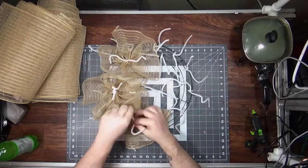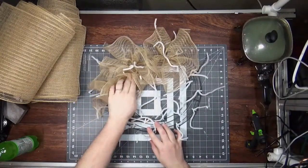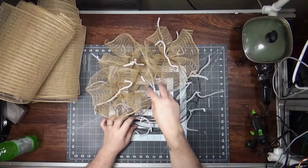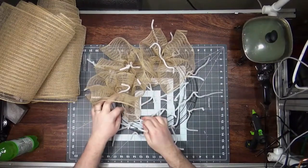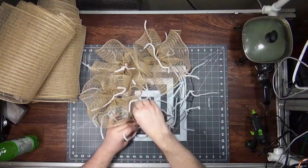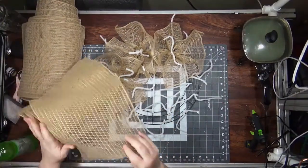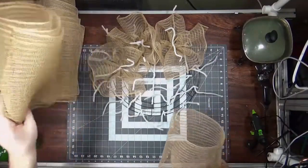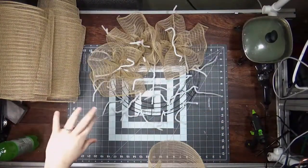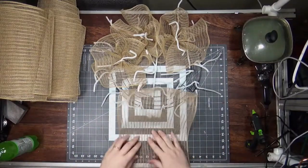When I start on the inside or outside, I always do the middle last — because if I run out of mesh, I can put a different mesh in the middle, and that's almost always covered up by a sign or embellishment. Not a completely different mesh like hot pink, but I have plenty of half-empty rolls of natural-colored mesh.